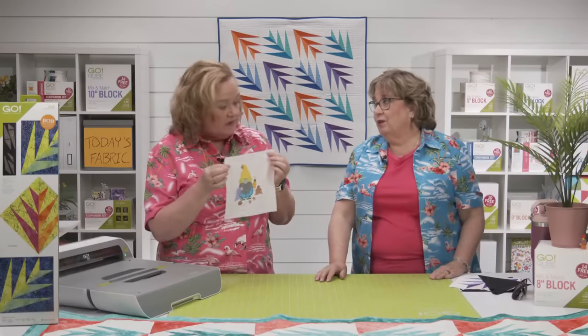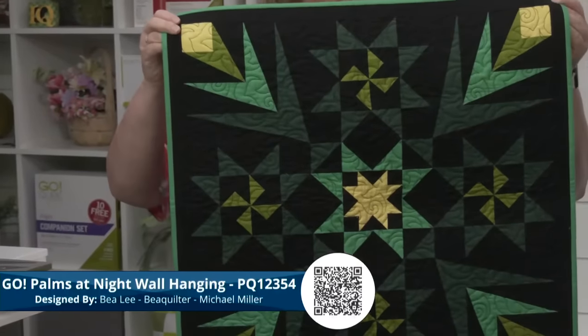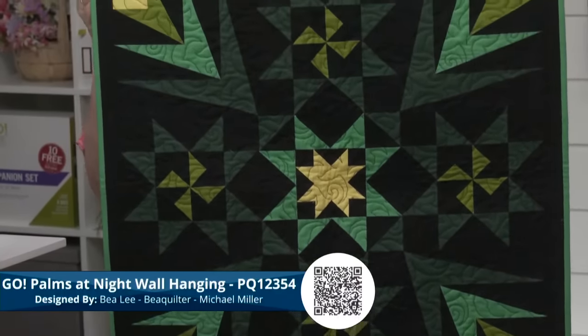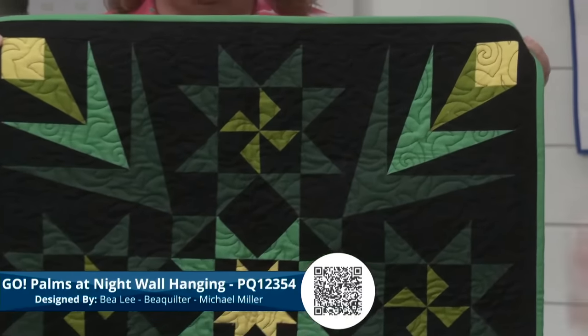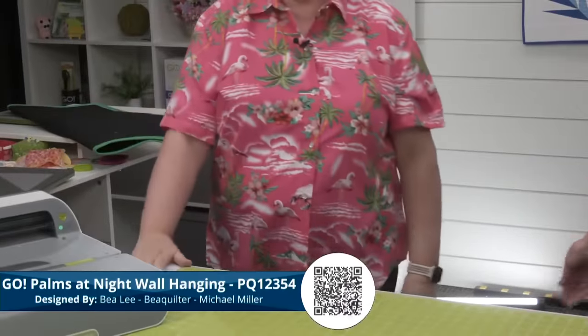Let's get into today's trunk show. First we've got Go Palms at Night Wall Hanging by Bea Lee of Bea Quilter — this is a fun weekend project. Bea used our eight inch cube to make some of the alternate blocks, and I love the concept of the palms with those corners in yellow. What a difference that color makes in the whole block — it almost makes it look like a little flower, or a flashlight, because it is Go Palms at Night. That's Michael Miller fabric.